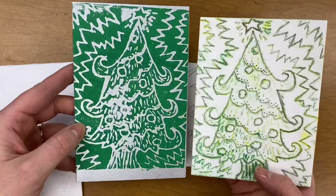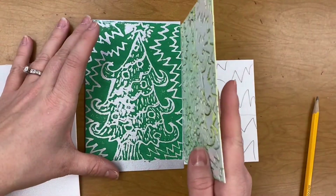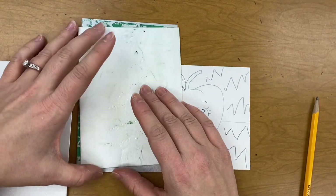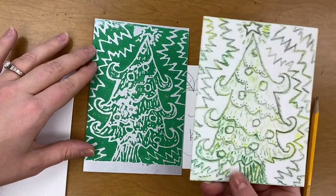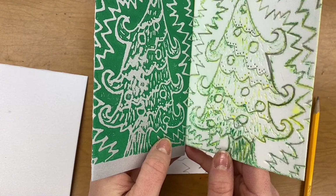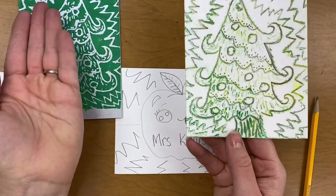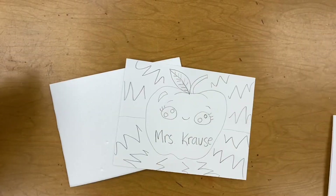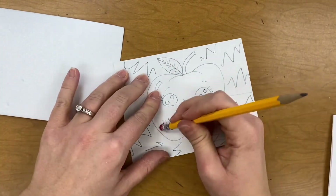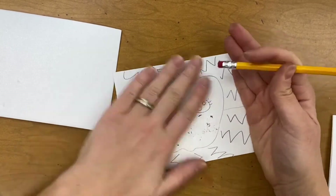Let's take a look at this Christmas tree. What will happen is you will put some printing ink on the front of your stamp, then you will turn it over and press it down onto a piece of paper. Then when you peel it up your stamp will be backwards. Can you see that this stamp is a mirror image of what I drew before? So if the words are the right way on my stamp, they're going to come out a mirror image of the words. So I'm going to erase that and just put my name on the back of this so that we know it's mine.